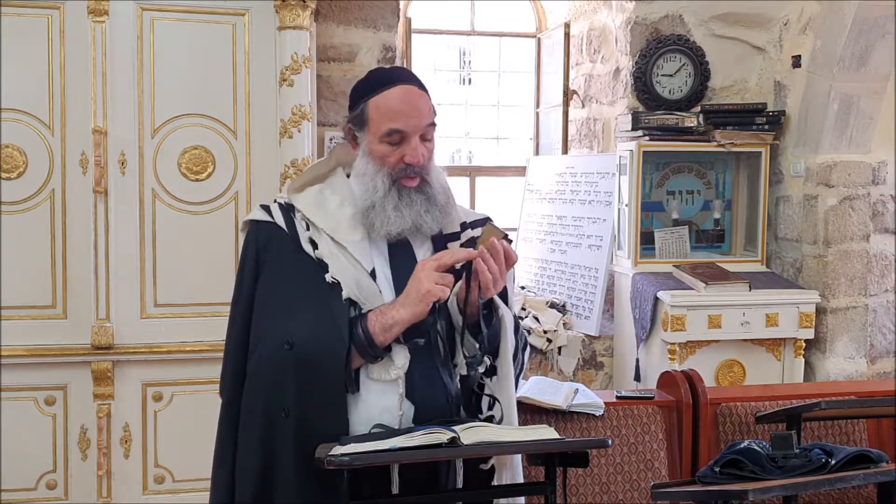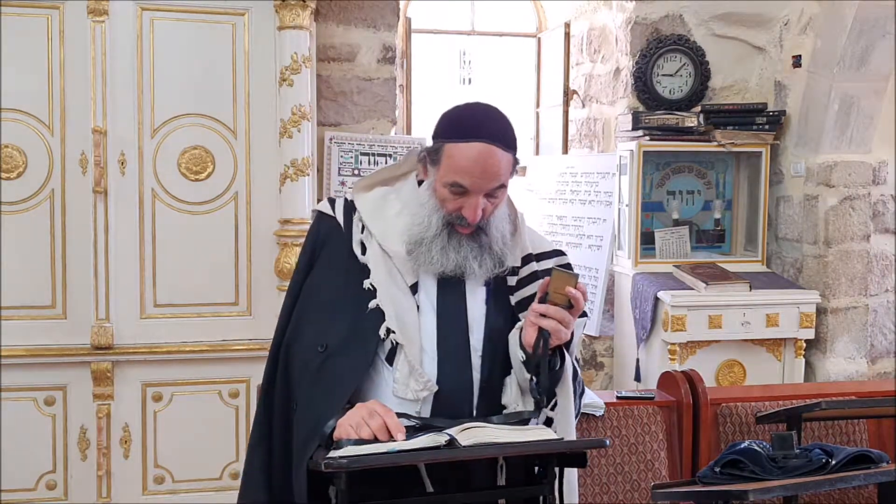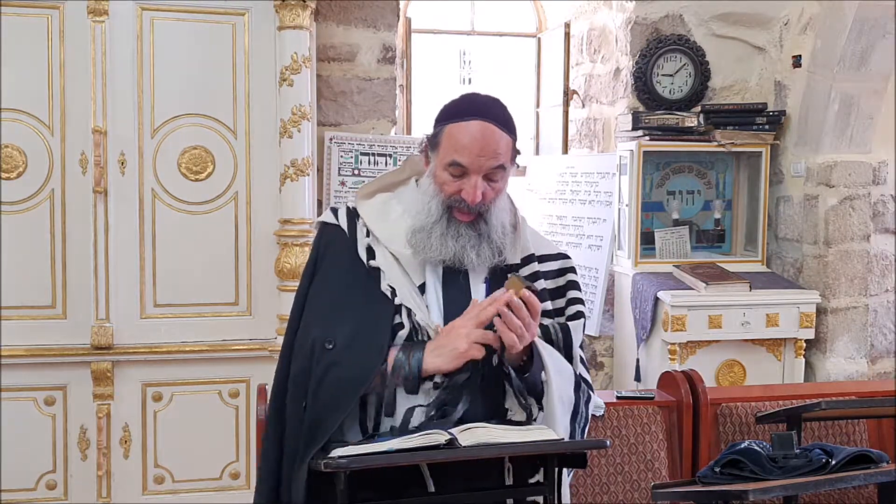The next Halacha is going to talk about the Titura and the Ma'avarta. Before we talk about the passages inside, it has to be a Klaf (parchment) surrounded. The Titura - after you put inside the Eklah, you know the passages, the scrolls - it has to be closed. This below, the covering, that's called the Titura. That's basically in order to cover the opening. Today they do it as one part, but some do it separately - it also has to be one part connected to close the bottom.